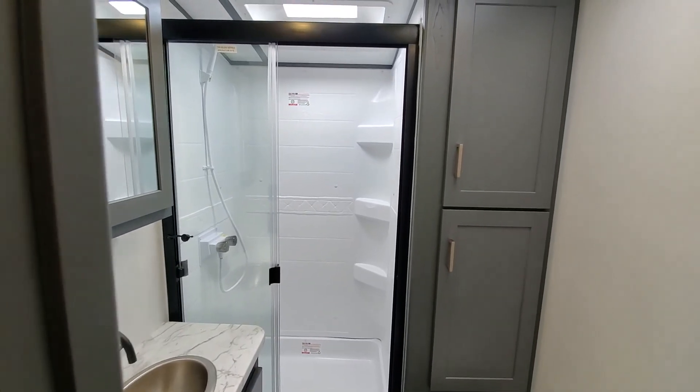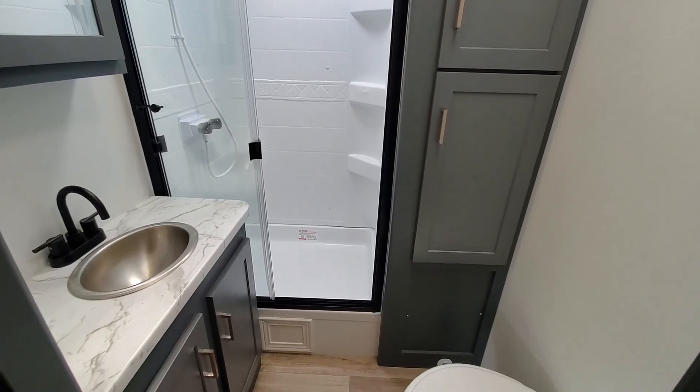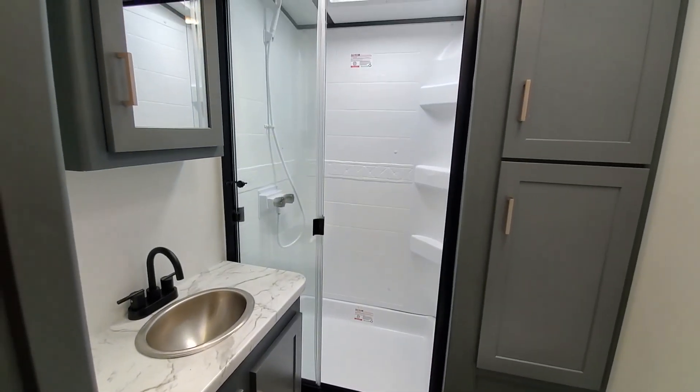Stopping in at the bathroom — big stand-up shower and more storage in the bathroom.